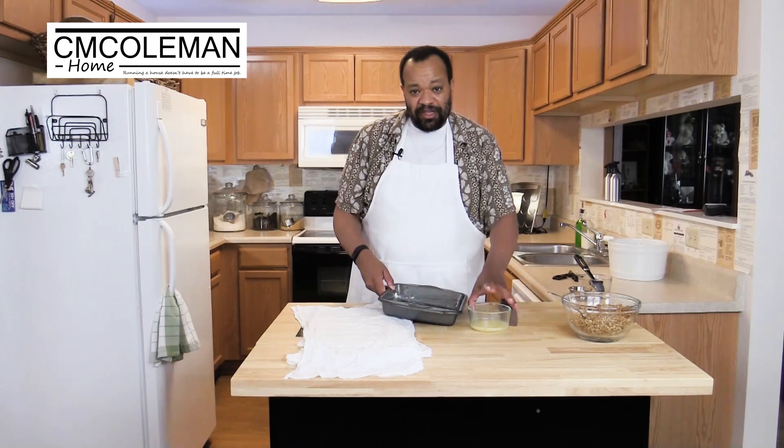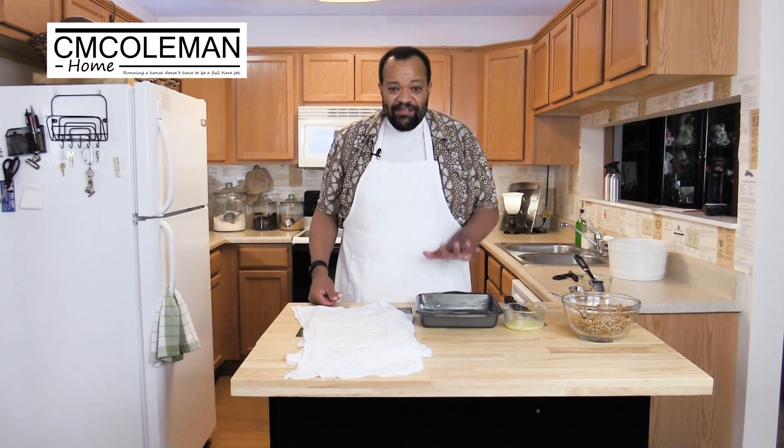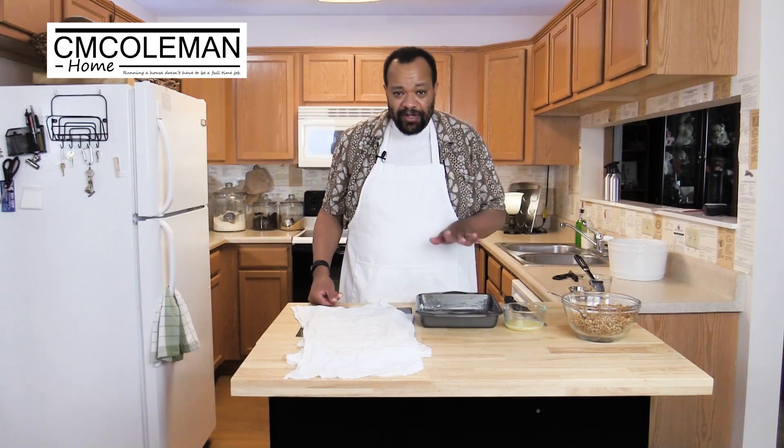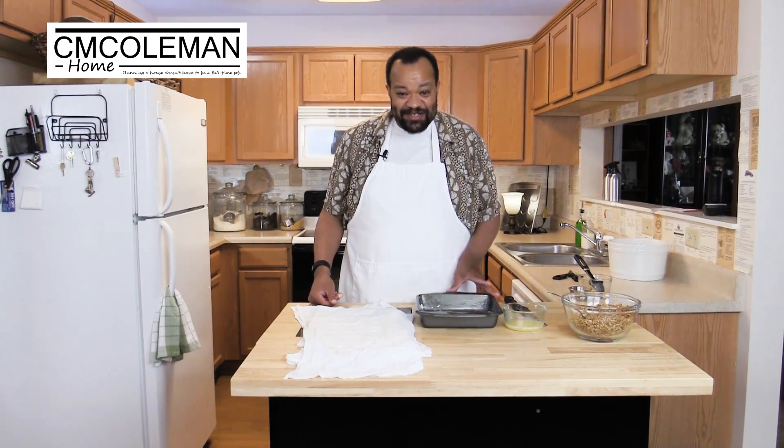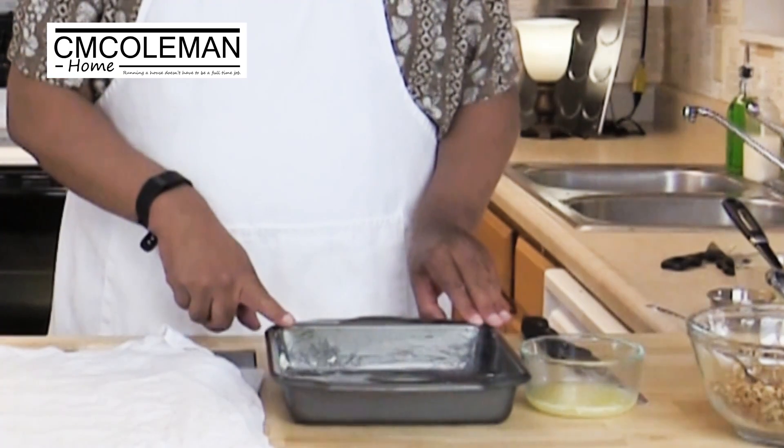This is my greased pan. My oven is preheated to 375 degrees. This pan is greased with butter — I repeat, greased with butter. Don't do any imitations; honestly, grease the pan with butter.